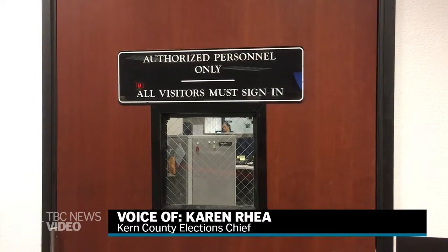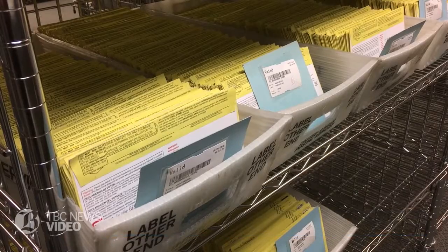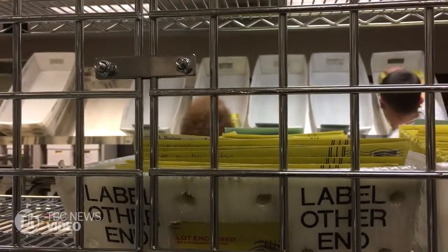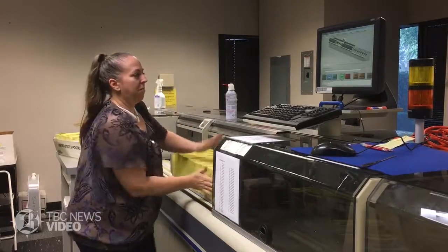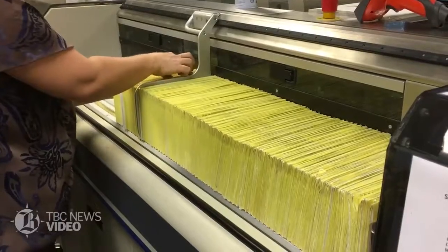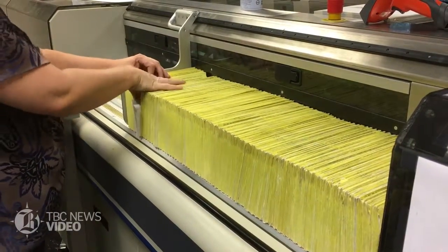This is this morning's mail and they're running through their first pass. On this pass it will sort out those that have spoiled checkboxes, and it's going to do an initial sort in the precinct.